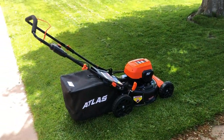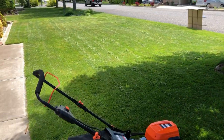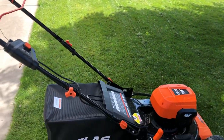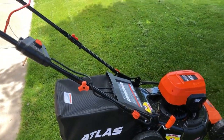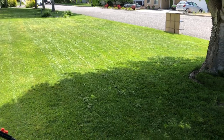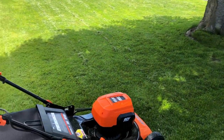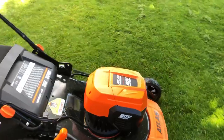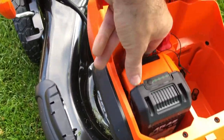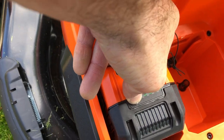The front yard is done and it looks really good. A few grass clippings left over. I took four bags — that's how long the grass was, so I'm cutting probably a good three inches off, maybe more. The cut is nice and the battery is holding up. Let's see where we are on the juice. I like these batteries because you just push that button to check.